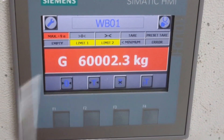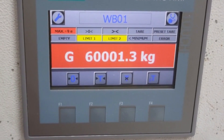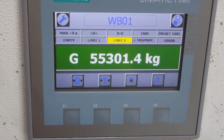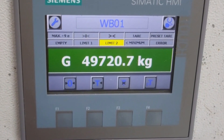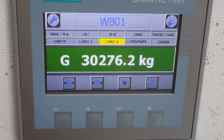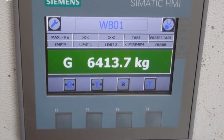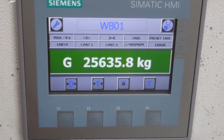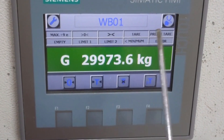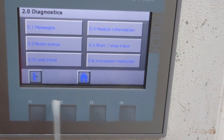Now if you go to Home you can see the value is 60,000 kg. I will change the value of the potentiometer — see, the value is changing. This is how you can change and verify the reading.